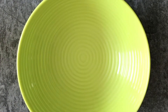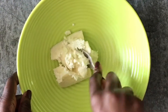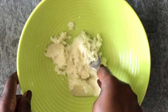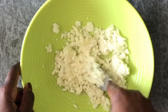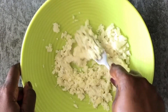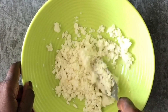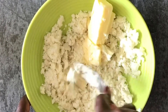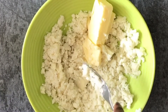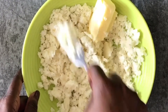Now that our yam pieces are cooked, we're going to mash them. If you have a ricer you can use that; I don't have a ricer so I used a fork to break down the yam into smaller pieces. You want to do this while the yam is still hot so that when you add your butter it melts quickly. While you're mashing, you're also going to be adding some milk to get the mash very nice, fluffy, buttery, and light.